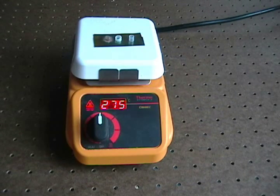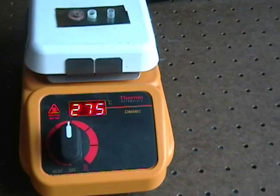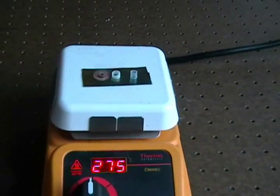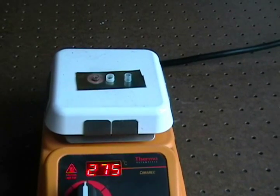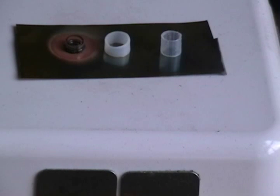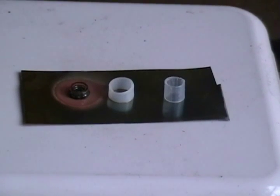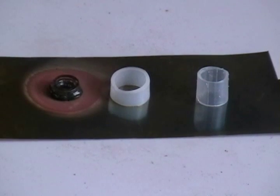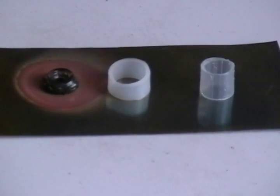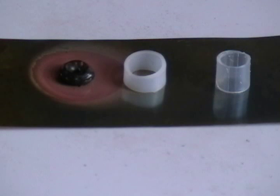It hasn't taken very long, but the cutting on the left is already melted. The brass plate is also discolored — I'm guessing from the chlorides being driven off from the PVC as it breaks down. The other two samples appear completely unchanged, even though they've been sitting on the plate much longer. No visible reaction with the brass plate either. The sample on the left is now charred and smoking — definitely not silicone. The hot plate surface temperature is 275 degrees centigrade or 527 degrees Fahrenheit.